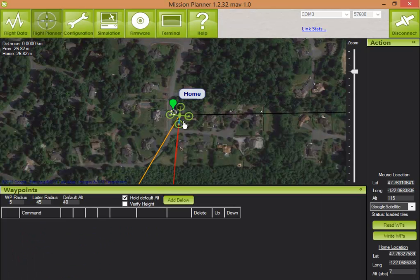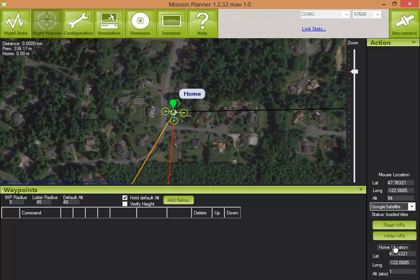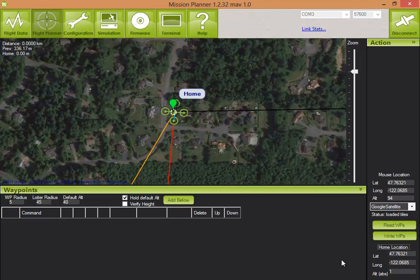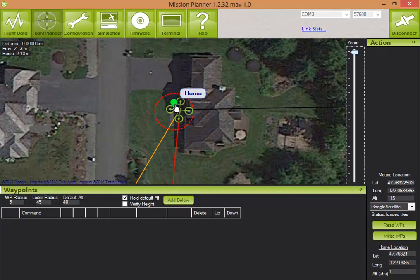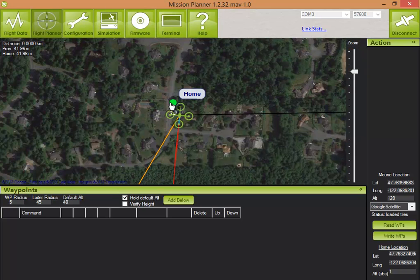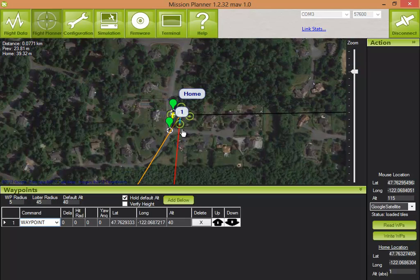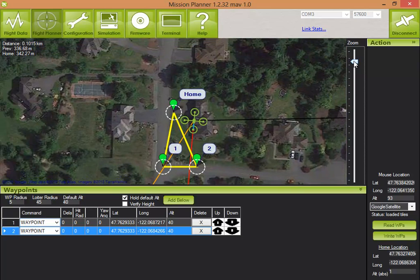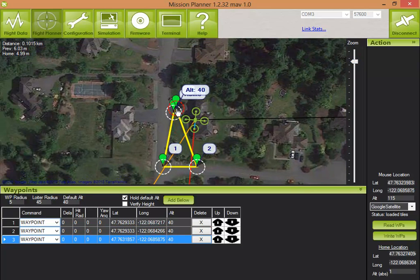Let's go to the flight planner. You can see that I have a home location set already. This little pop-up shows you the waypoints in your mission. You can zoom in and move the home location out here on the driveway, nice and safe. Let's do a very small mission for our first run and try to avoid any obstacles and keep it nice and safe — 1, 2, and let's put one more waypoint here.